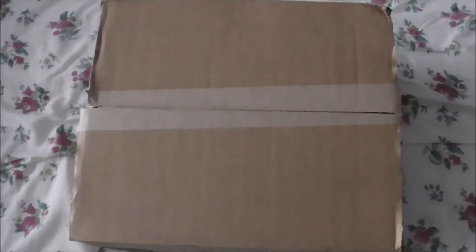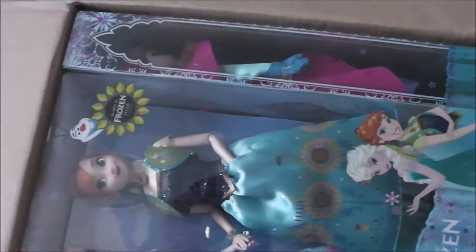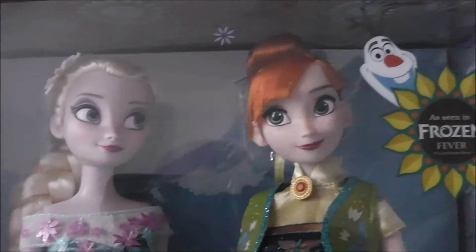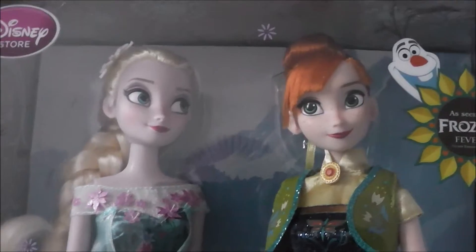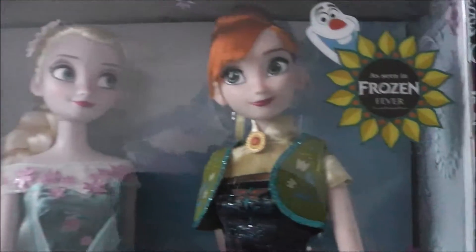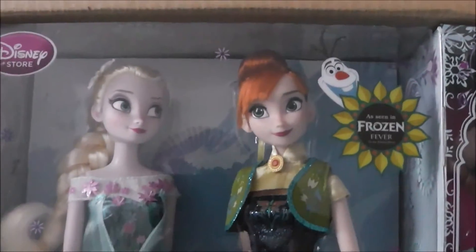While the box is open, let's open up and see! Oh, I see Anna's face! Oh my gosh, they're so beautiful! Yes, it's the Frozen Fever twin pack — Anna and Elsa!